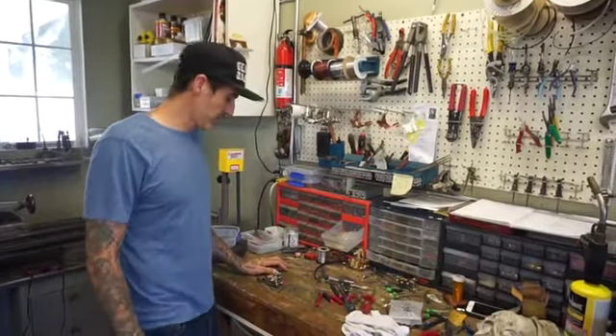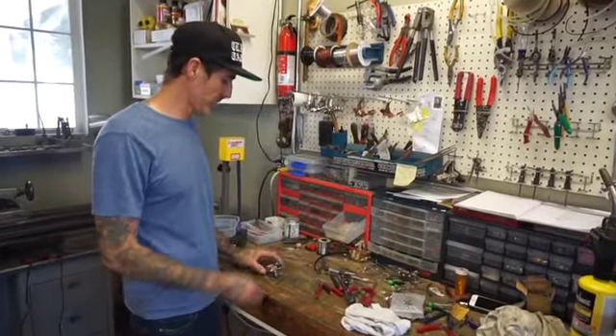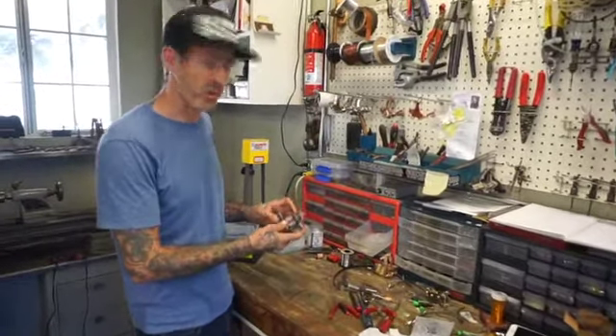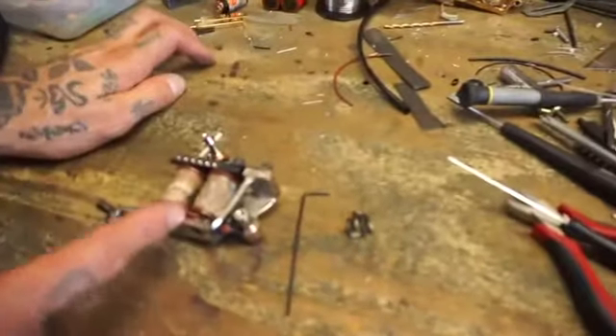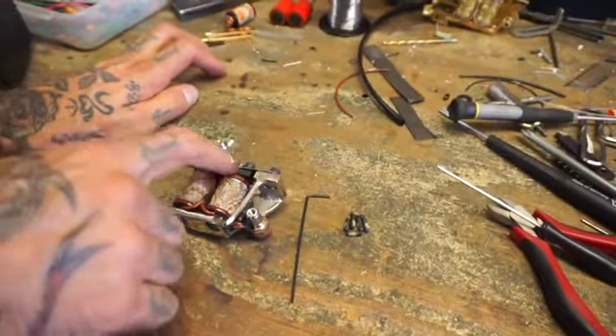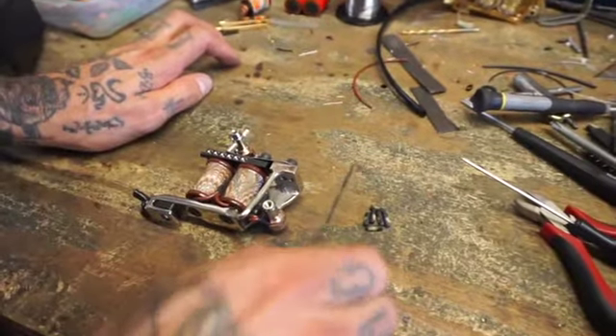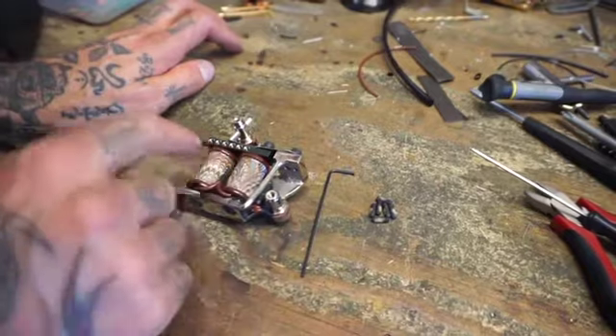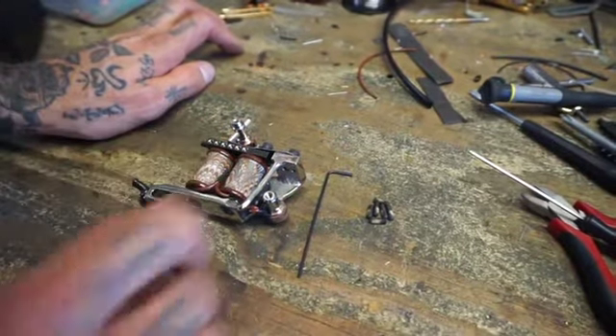Hey guys, today I'm going to go over assembling and using one of our adjustable fluted armature bars. What I have here is my machine ready to go with the adjustable fluted armature bar on there. I have my wrench that it comes with and the six screws that it comes with — because this one's an extra long one, so it fits six.